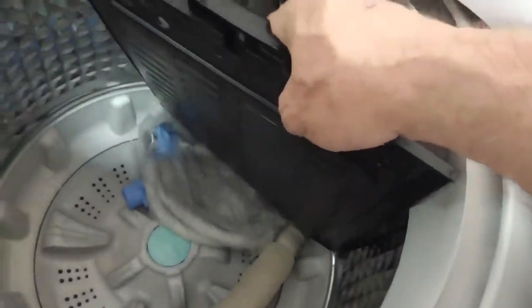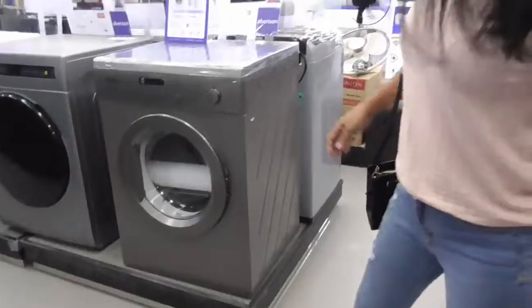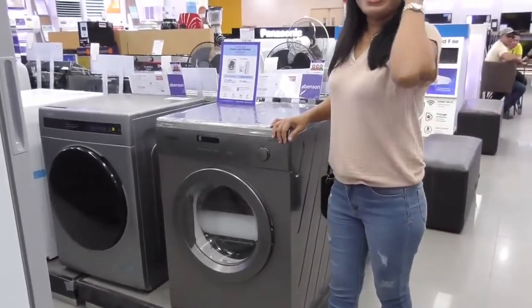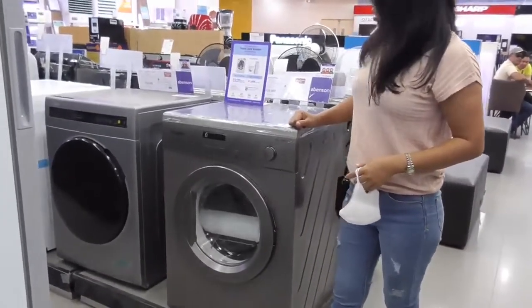Still on the same kind, but no agitator right now. Unbelievable. There's Marfi's Dream right there — our front loader. Whirlpool.